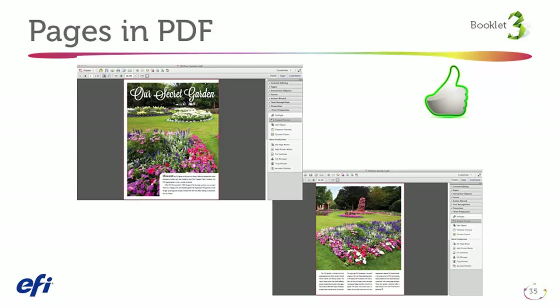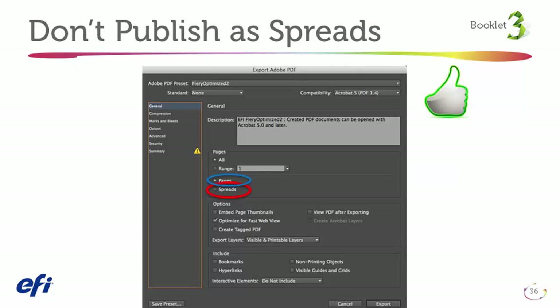Reader spread files, on the other hand, take time to deconstruct, so designers can save time if they just send you pages in order from the start. Here are the settings in Adobe InDesign you can share with designers on how to output print-ready PDFs as books or booklets.